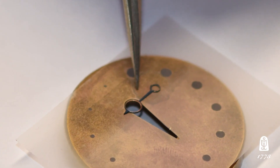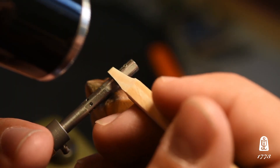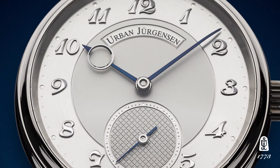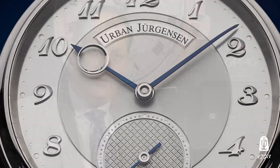There is simply no way to make these on a machine. They have to be handmade and they have to be hand polished, and we hand blue them thermally. Typically when you see blue hands in the watch industry they're chemically blue, but we get the right color by thermally blueing them.